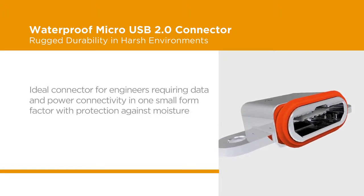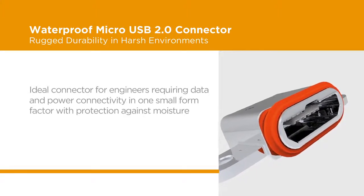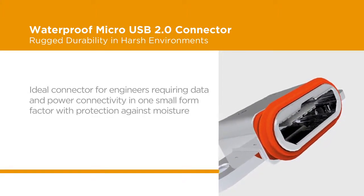For engineers requiring a connector that provides data and power in one small form factor, and requires protection against moisture and harsh environments, the waterproof Micro USB 2.0 is the best choice.